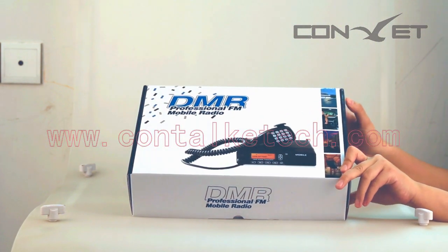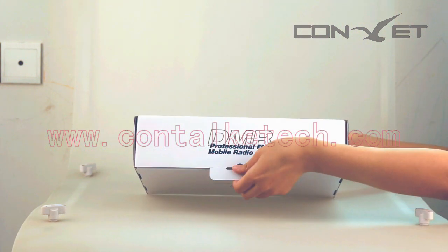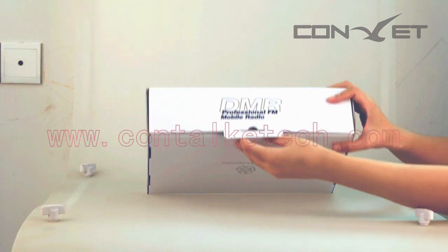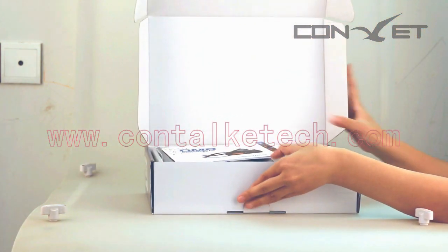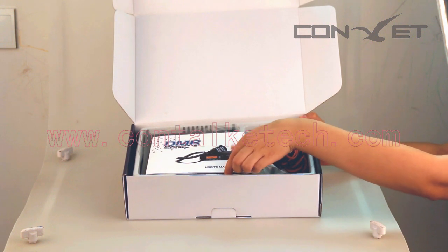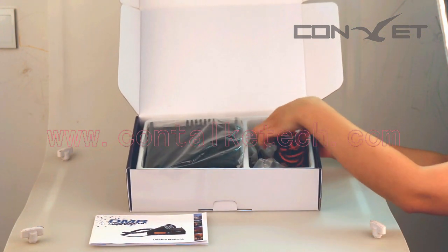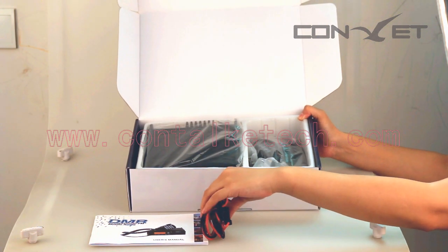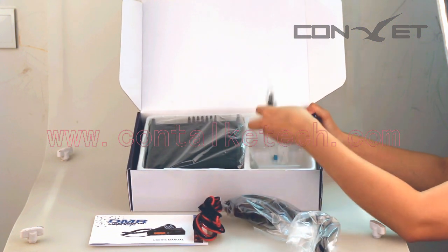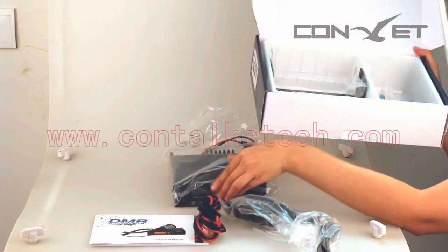Here we take out an all-in-one box of the DMM80 and have an overview of it. The whole package includes a user manual, power cable, hand mic with keypad, mobile radio body, bracket, and so on.